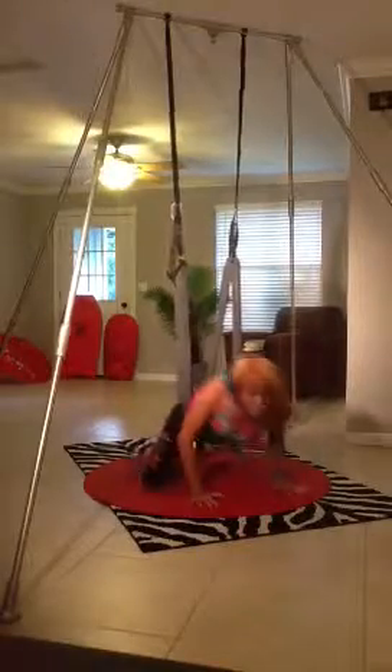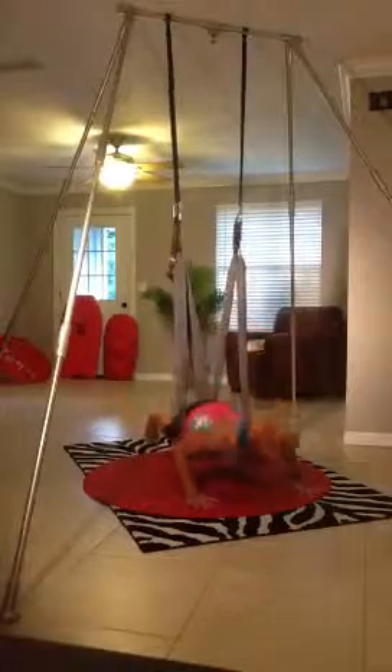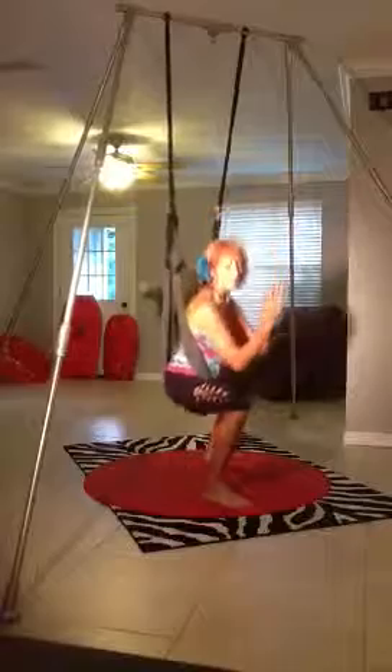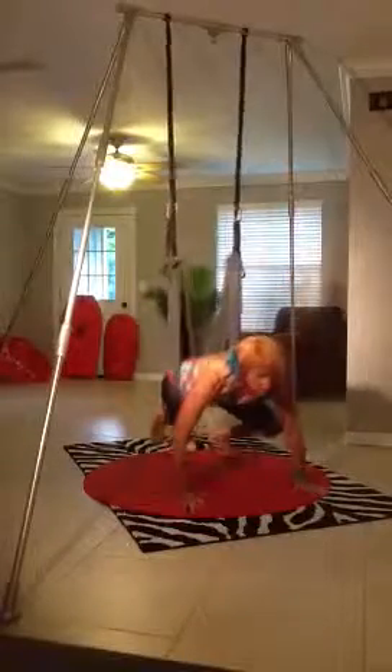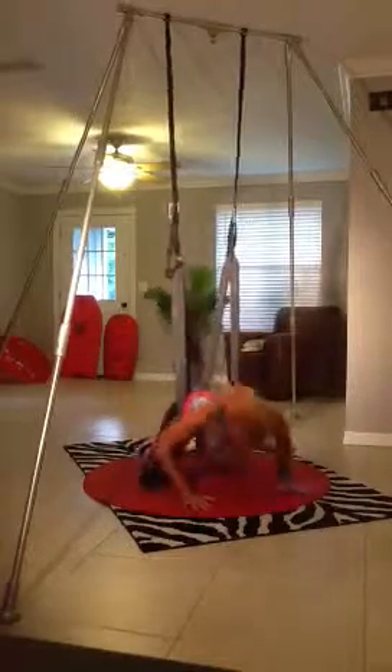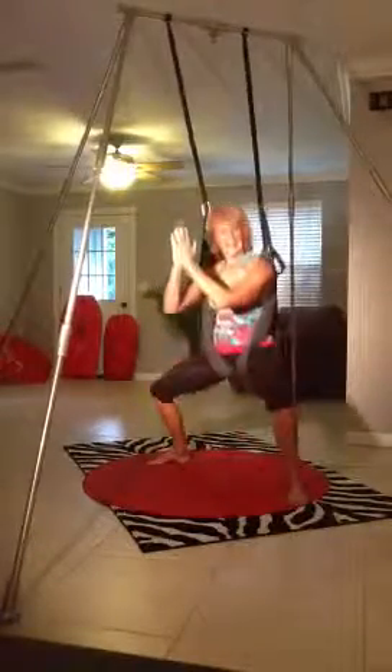Chicken wing... I forgot the chicken wing. I hate it when that happens.